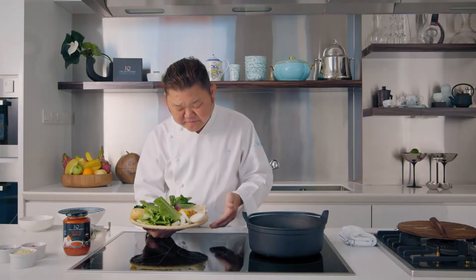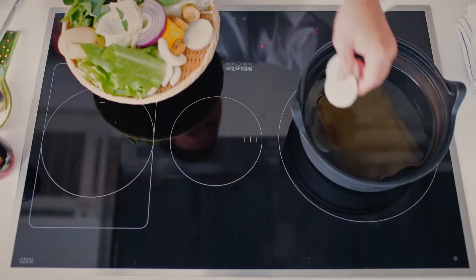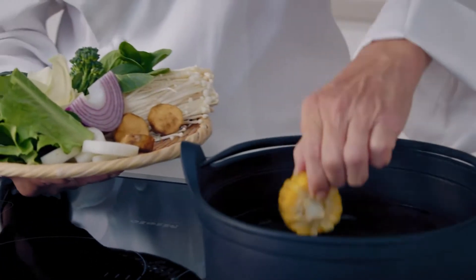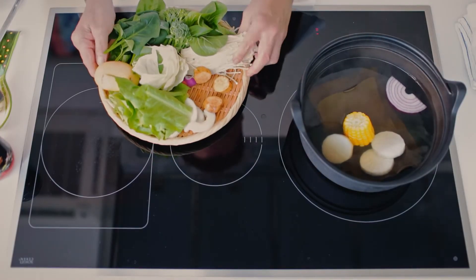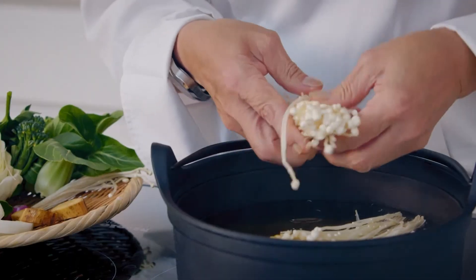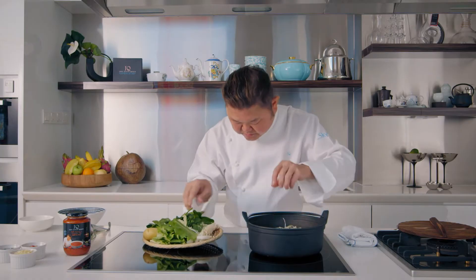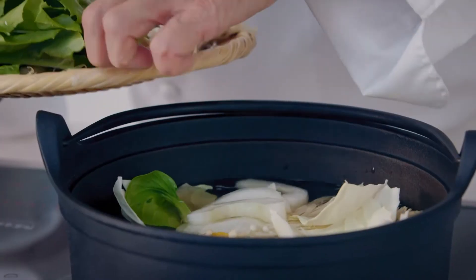Every ingredient here will give you a different flavour. For example, corn will be very, very sweet. I'm going to put them in first — corn. It's okay if you over-boil them. Onion will give sweetness. For this, corn mushroom — just split them up lightly. Sweet potato, because this will take a long time to cook. Even cabbage, just put it in. Some winter melon.